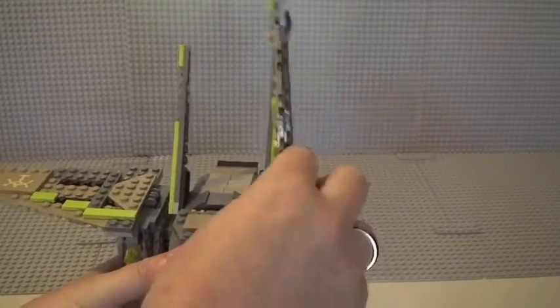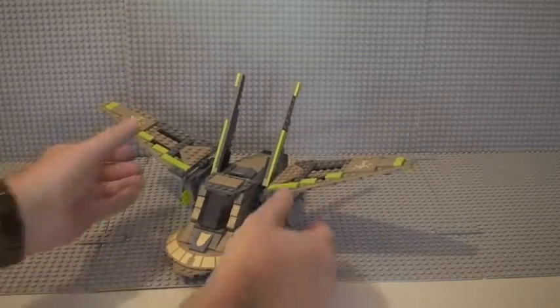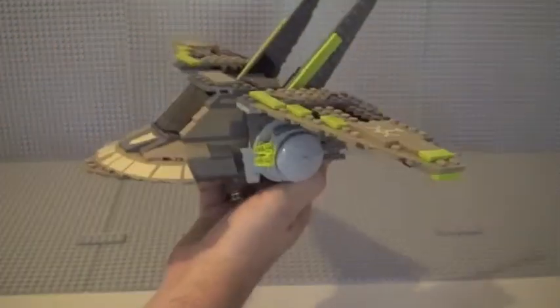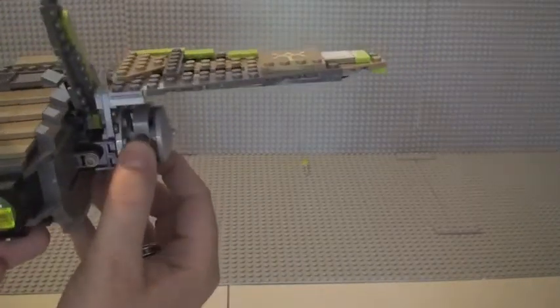The wings fold up for landing — you can see it in its landing mode. For flight mode you can have the wings at various different degrees of fold. We also have some smaller wings here which move slightly. Going around to the side, we can see the flick-fire missiles — two on this side and two on the other side. These aren't your standard flick-fire missiles; they use Technic pieces that you push, and it flicks the missile out, which is actually quite effective.